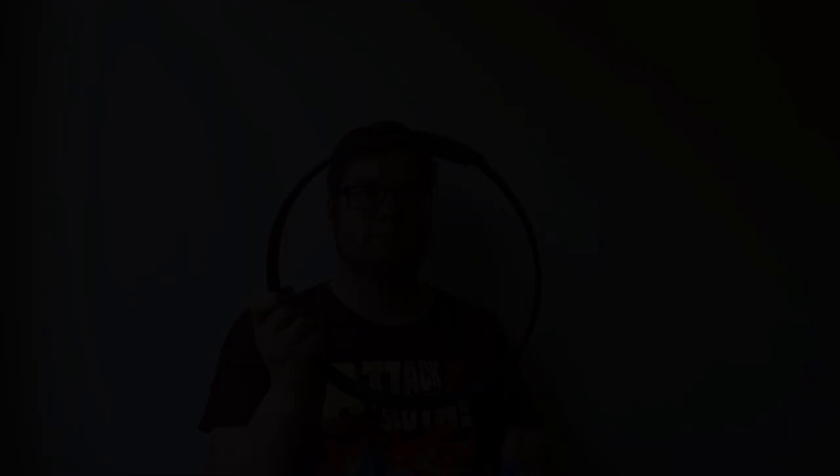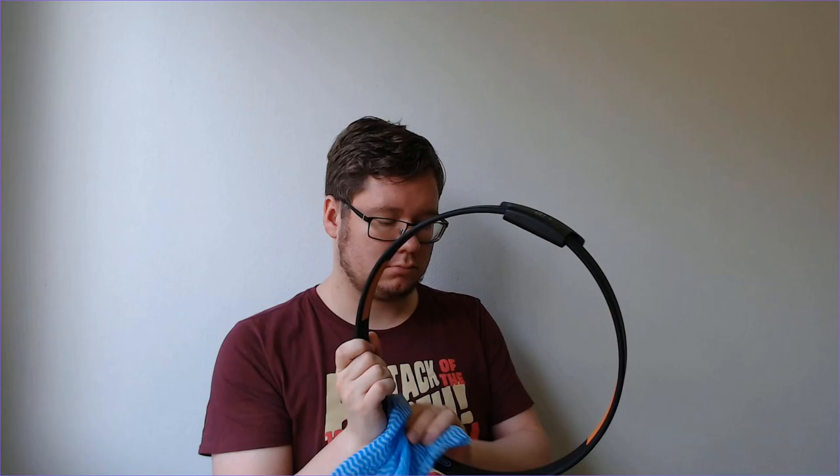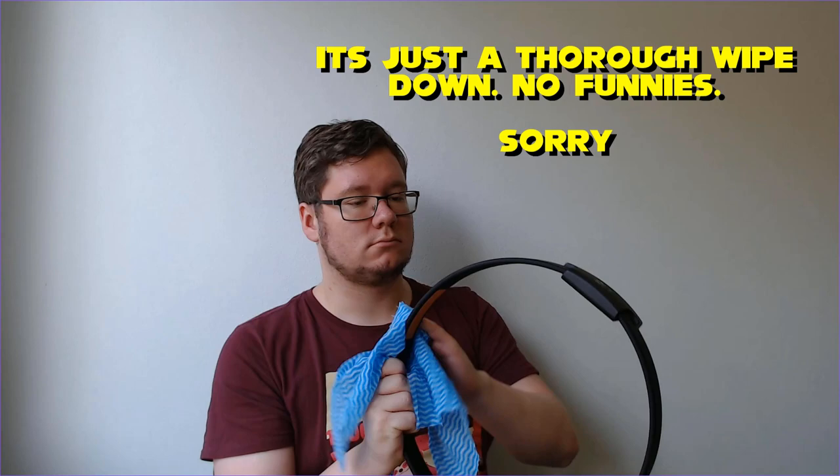And number four: wipe down the Ring Con. After play sessions, and especially when you have the hand grips off, I suggest wiping down the Ring Con with a damp cloth and then leaving it to dry in a well-ventilated area. Sweat and grime can accumulate on the plastic as well and it can become a breeding ground for bacteria, not unlike weights in the gym. There's a reason why you should wipe down your equipment when you're done, and this is no exception.